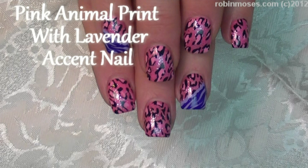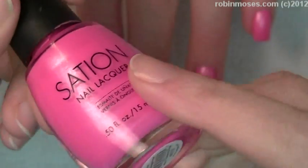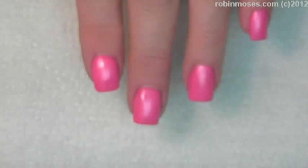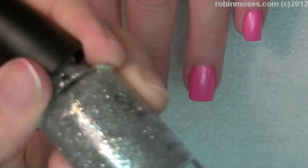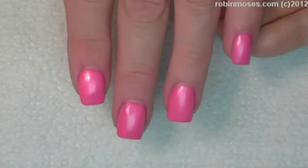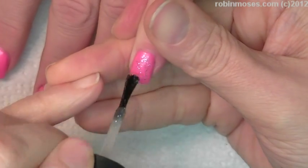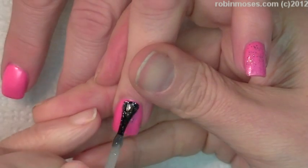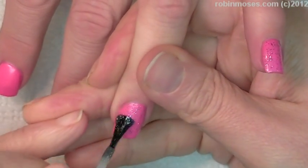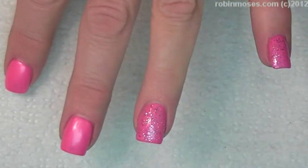Hi everybody, this is Robin Moses and I'm going to do a beautiful animal print. I started out with Sinful Colors Beyond Bubblegum Pink number 9013, and I'm going to use a clear silver glitter, number 1057 — but any bubblegum pink and clear silver glitter will work. I'm going over with some silver like this; I don't want it to be really solid, just kind of light like this.